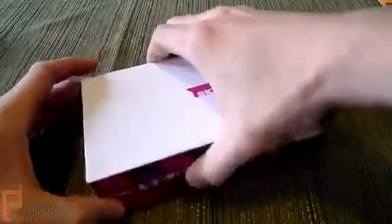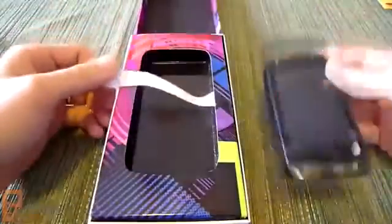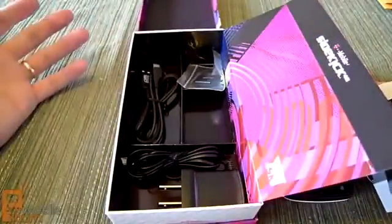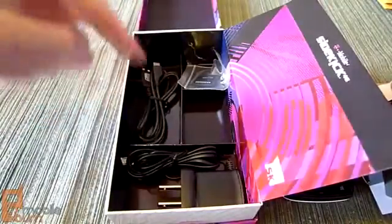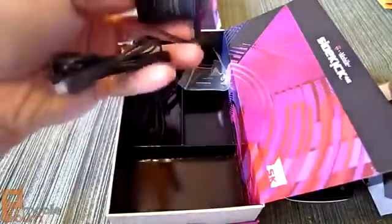So let's rip it open and take a look. Opening up this box, it's kind of funky — got a pull tab, and you've got the Sidekick itself. Keep pulling the tab and you can lift the box out, then you've got your included accessories. You've got a micro-USB cord for charging and data syncing, and over here we've got the AC adapter.